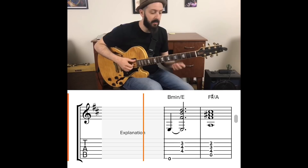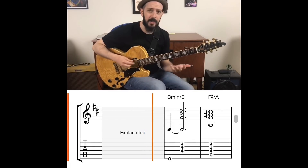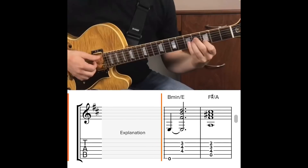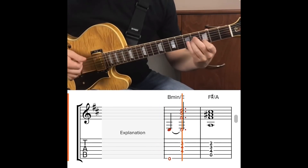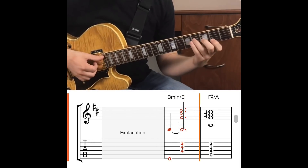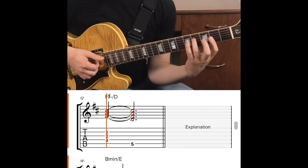We just have to think a little more creatively and outside the box with triads. I want to keep this video as quick as possible, so I won't go too deep into the theory. But over the E minor 7 — the two chord — I was using a B minor triad. Over the A7, I was using an F sharp major triad. And over the D major 7, I was using an F sharp minor triad.